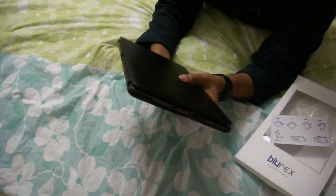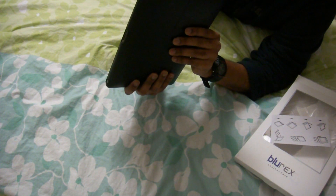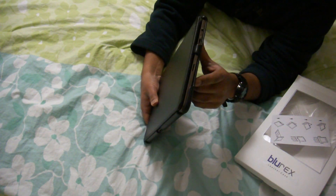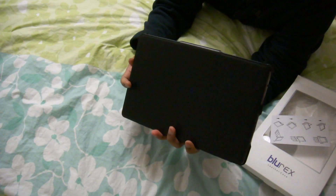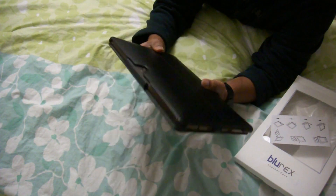This is a really nice case. I feel my e-pad is going to be safe in there, except for those ports which are all open. I don't travel a lot, so I think this really is good for my daily use.